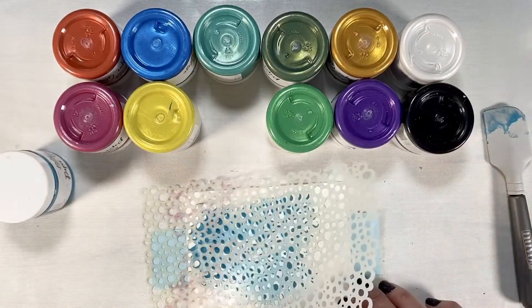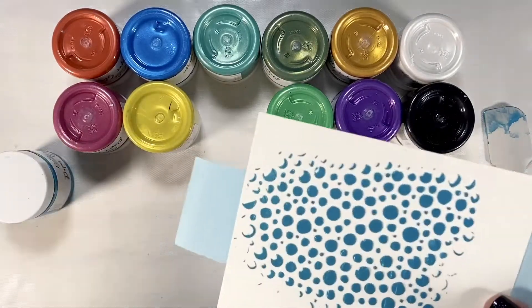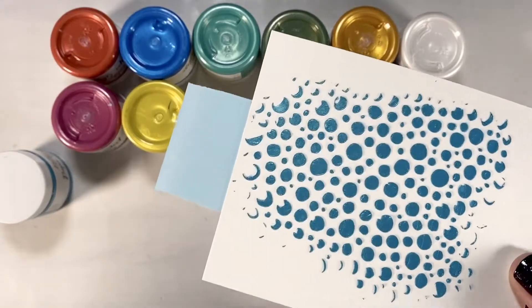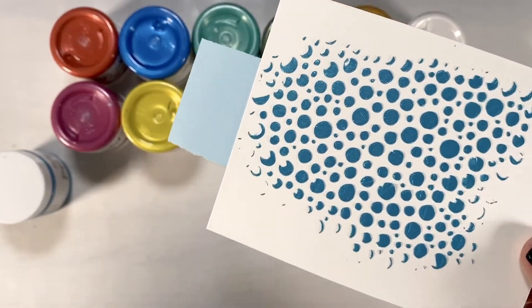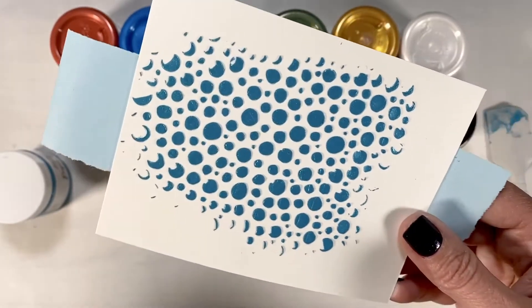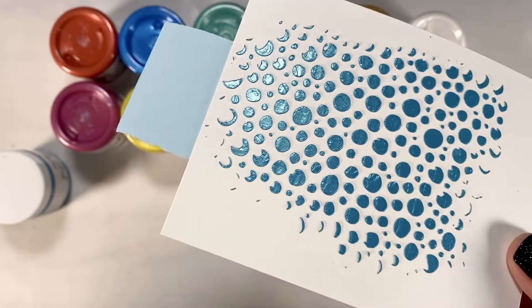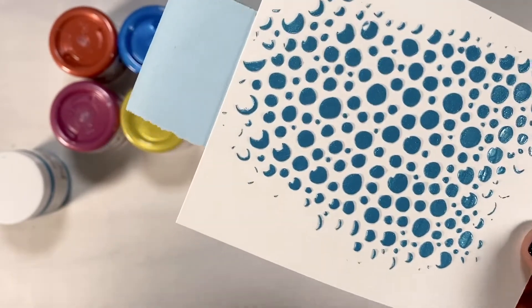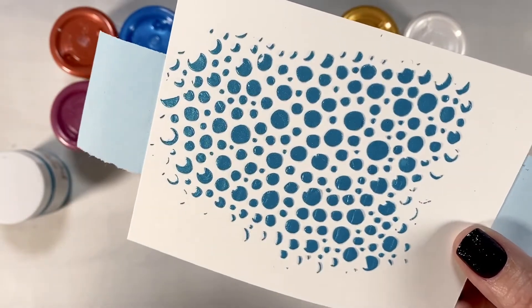Always put the lid back on the jar to keep it from drying out. When you lift the stencil, look how beautiful — it's got that beautiful shine and iridescent look to it. I went ahead and did some samples to show you all the different colors and how they reacted on white paper, black paper, and so forth, so you can see up close how that actually looks.